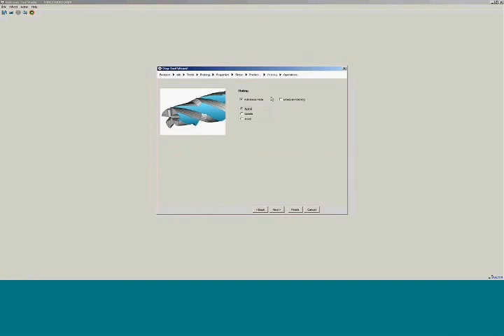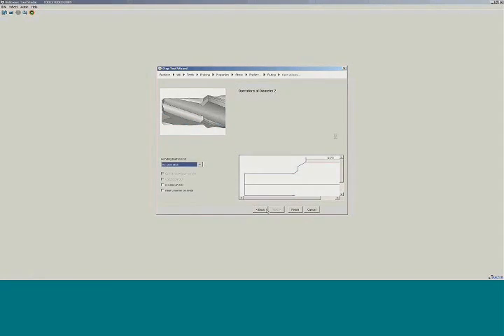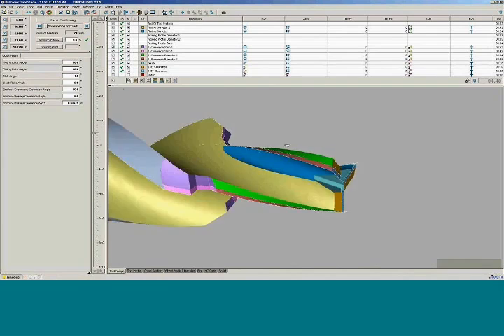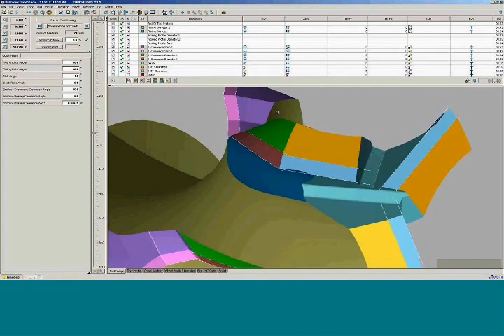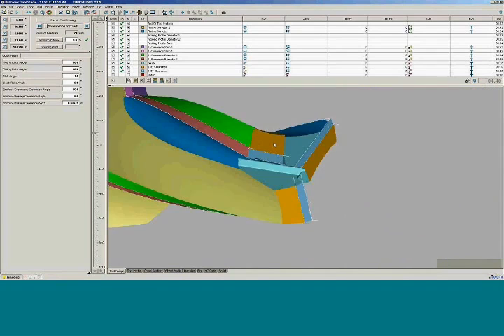Okay, we're going to flute the pilot. I think I entered the back diameter as a negative. Anyway, what we're able to do — you can see here now the pilot, being that it is a lot smaller than the major, now you have the rake necessary to actually have this pilot as a cutting diameter.